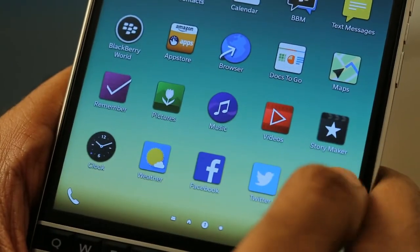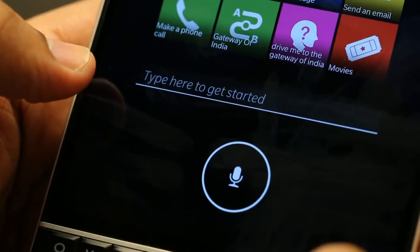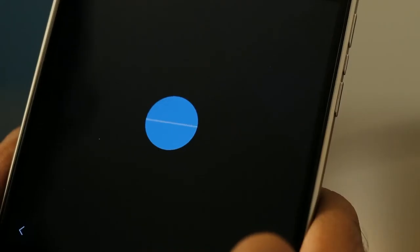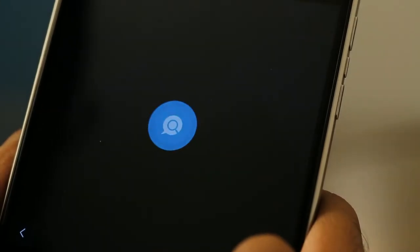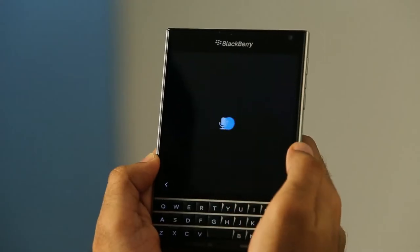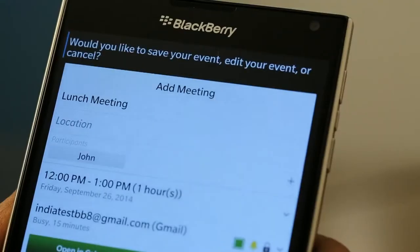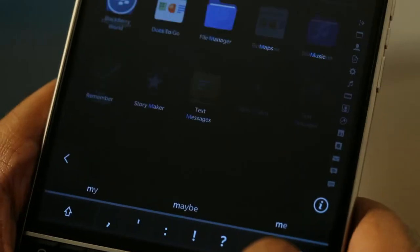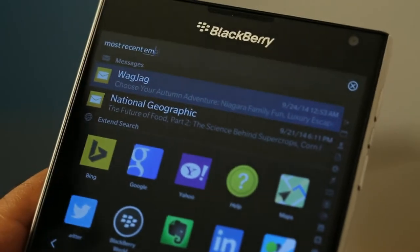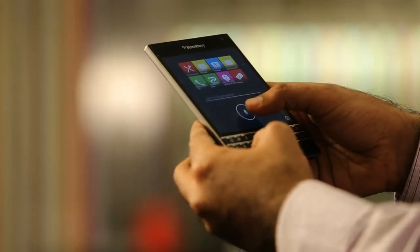The Passport on OS 10.3 comes with BlackBerry Assistant, which delivers a rich, easy-to-use search and action experience responding to both voice and text input, enabling users to skip steps and get things done faster and more efficiently. For example: "Schedule a lunch meeting with John tomorrow at noon." BlackBerry Assistant adapts and learns from users, presenting the most frequently used applications right on the home screen for easy access and quick queries.